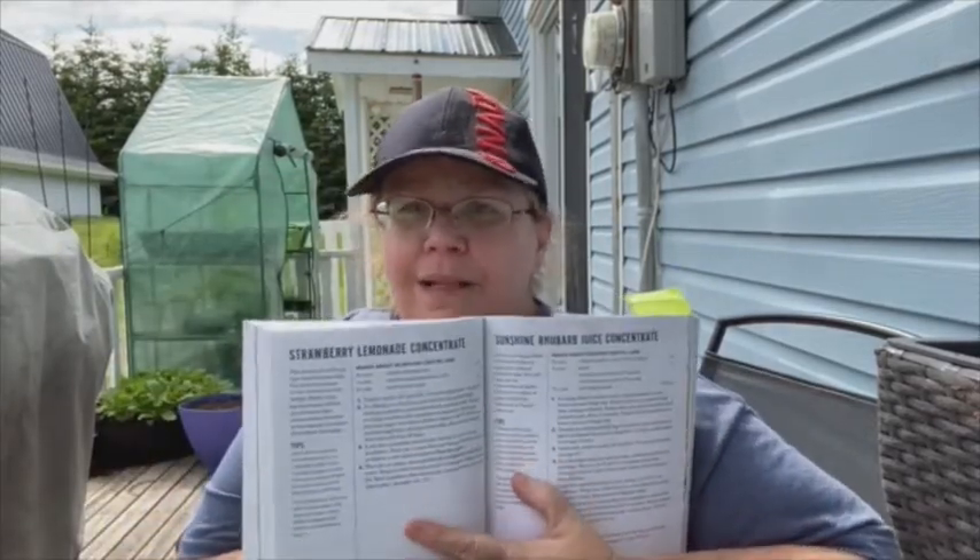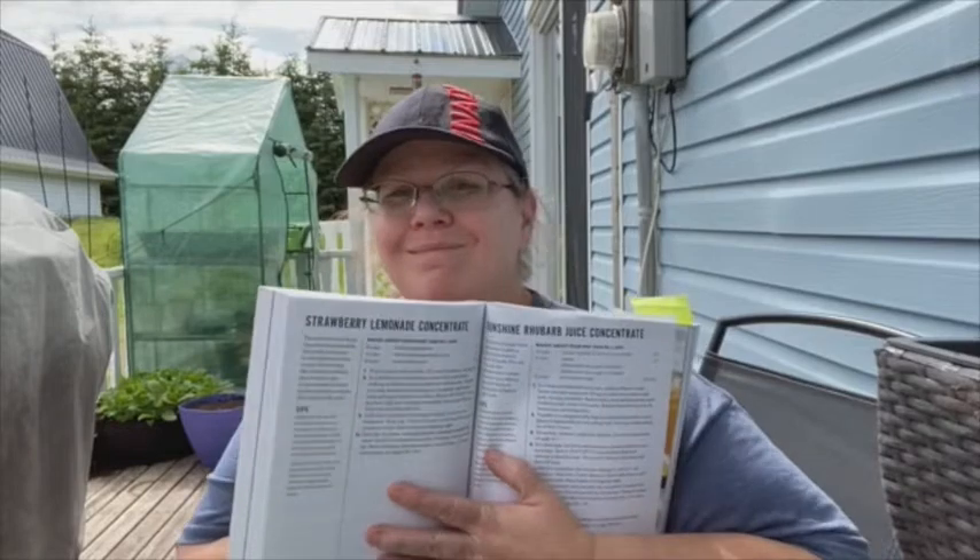There is one we're going to be making again as soon as I can get some, which is strawberry lemonade concentrate. I have a soda stream - this stuff is fabulous in a soda stream. The last time I made it, I didn't strain the strawberries. Note to self: strain the strawberries.